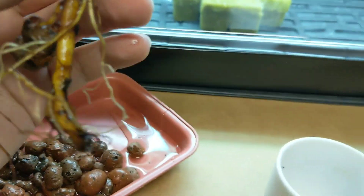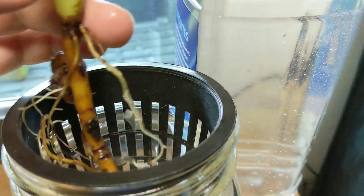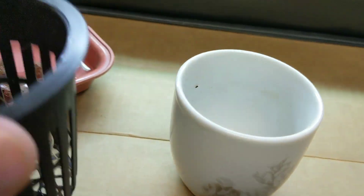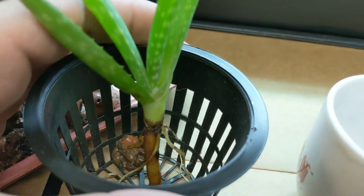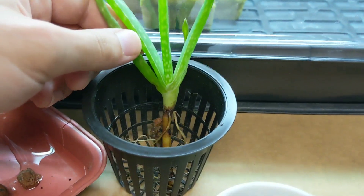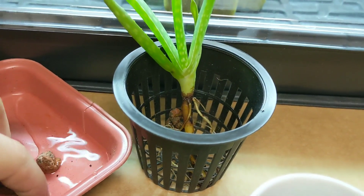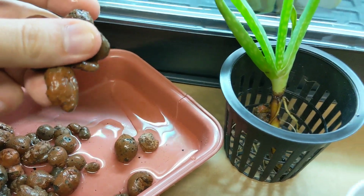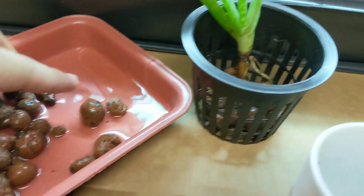So I'm just going to take this and basically put it into this 3-inch net cup, and we're going to fill it back in with some clay pebbles. I'm going to reuse the same ones because they're already pre-moistened, so that's going to be perfect.